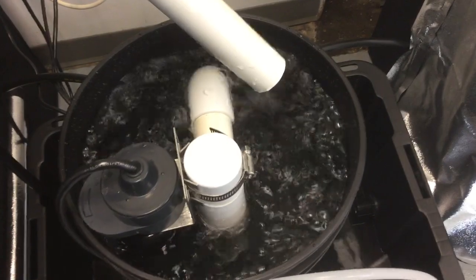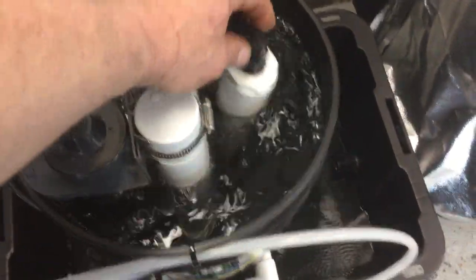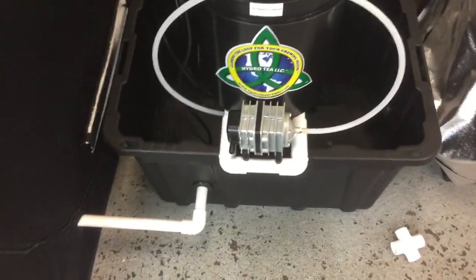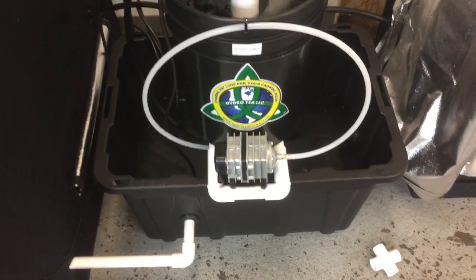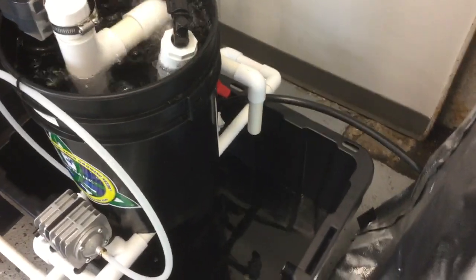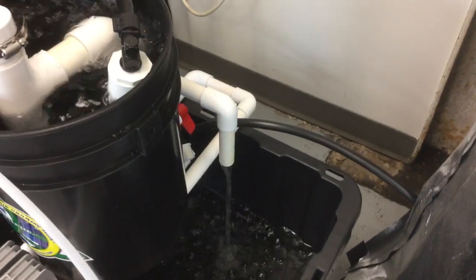There we go — timed perfectly. So that's how that works. There are only two components: you've got the air pump and the submersible pump, and the two combined are pulling at one half of an amp, so it's really efficient. Now I'm going to dispense out of the brewer, out of the dispensing spigot. Here's your control valve — turn that, and there you go. Now you just form your closed loop with your reservoir and your brewer.